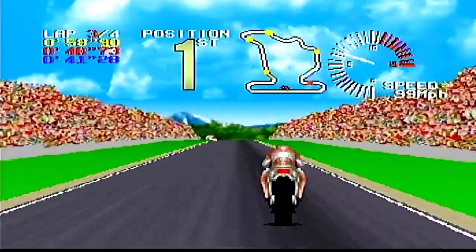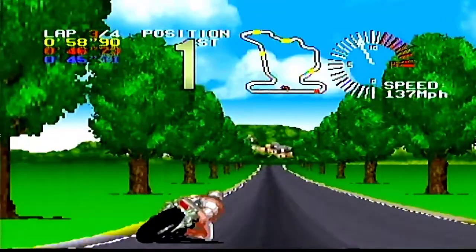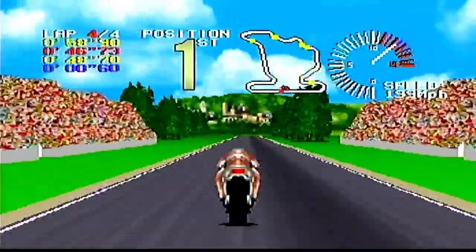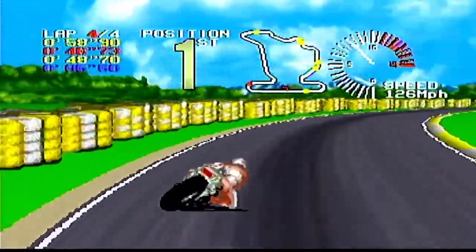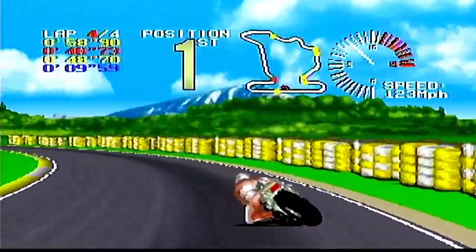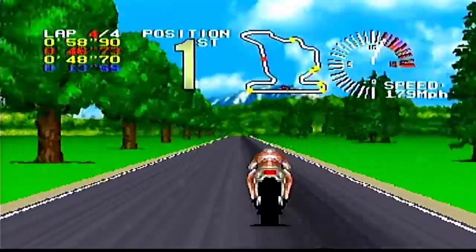On top of it, the announcer sounds super clear. The audio compression here is unbelievably well done, and it's very enjoyable hearing the announcer scream 'best lap' and 'one lap to go.' It does have a little bit of an echo to his voice, which just makes it feel a little bit more epic.